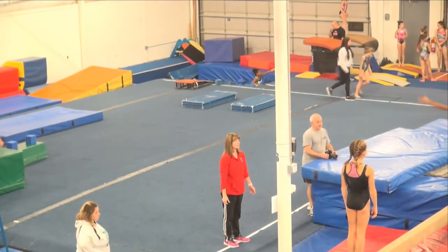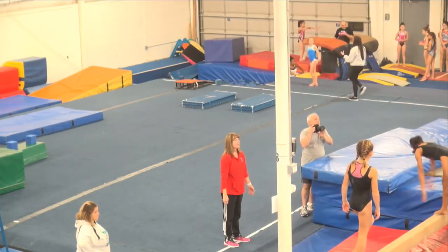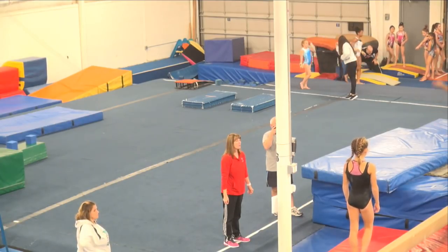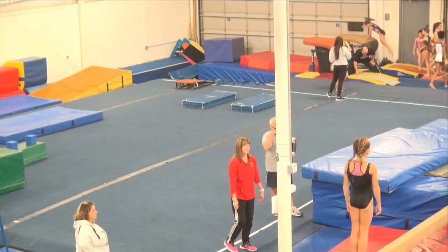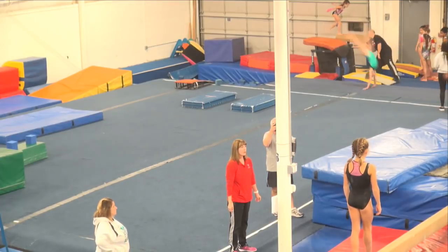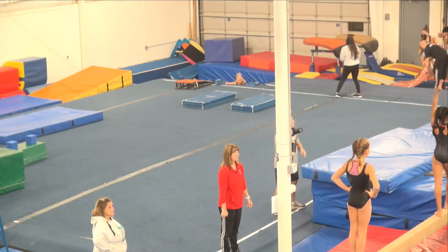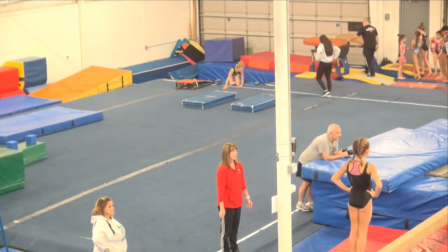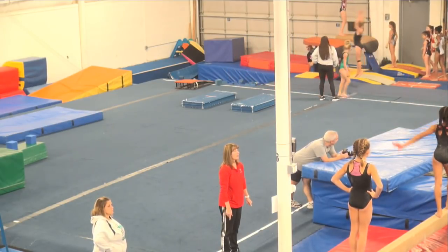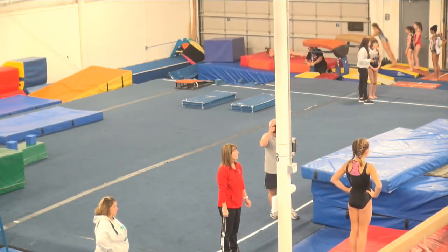Let's give it a shot. Nice and tight, guys. Push tall on your shoulders — we don't ever want to be saggy when we're doing our tumbling. We want to elevate in our shoulders as we're going back. Girls, we can also use that beam over there on the side by the pole.